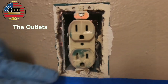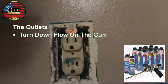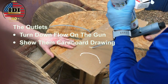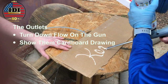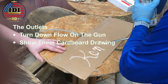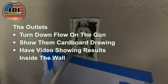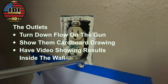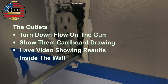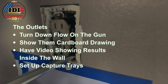As far as the outlets down inside the house, remember to turn down the flow on the gun — we don't want a major accident on the wall. Show customers your cardboard drawing so they're confident you can make that small bead between the box and the drywall. Have a video showing the results inside the wall. And don't forget to use those capture trays. Even if you're not going to spill anything, it gives them peace of mind.